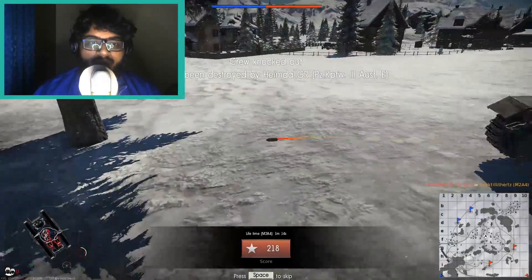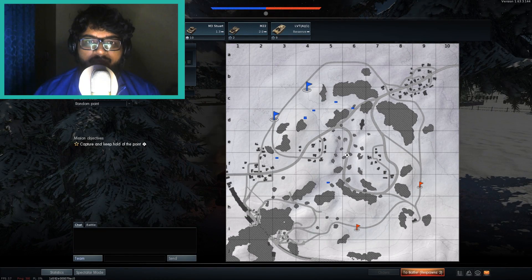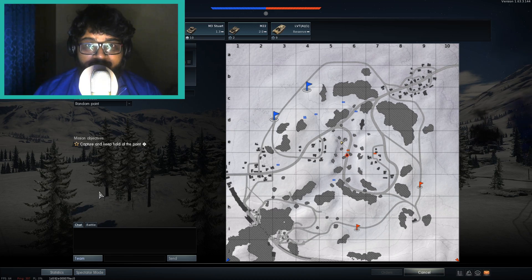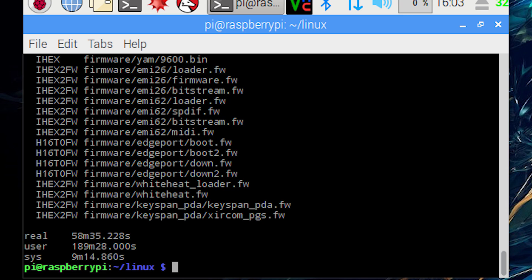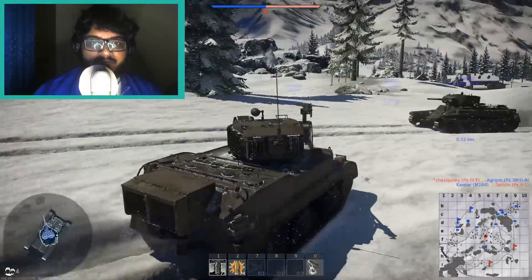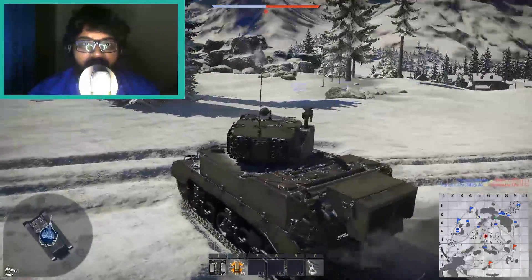Next, I overclocked it to 1.35 GHz — a boost of 150 MHz. The difference was just about seven minutes; I got around 58 minutes at 1350 MHz. At times the difference was only two to three minutes, so it's not really a significant improvement.